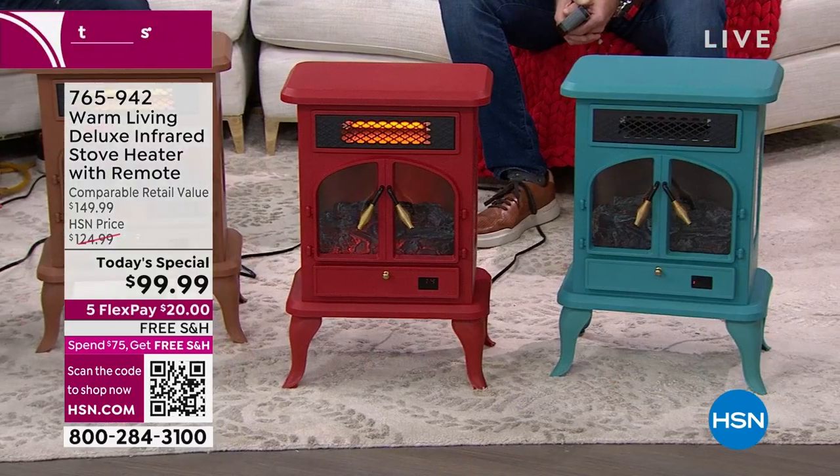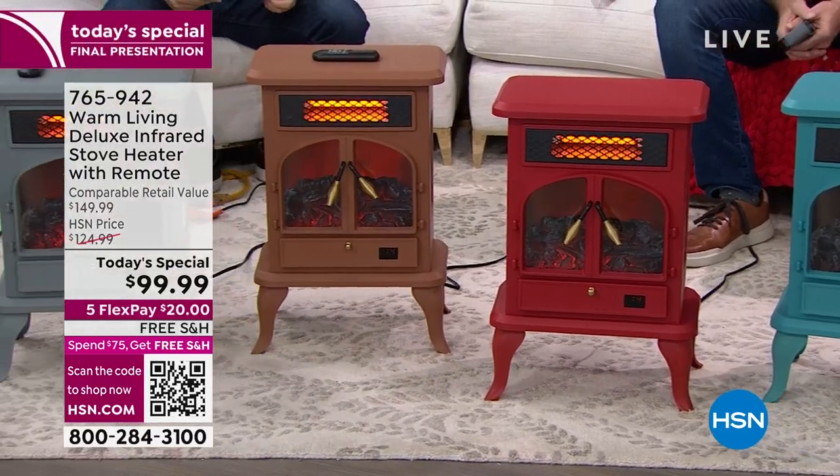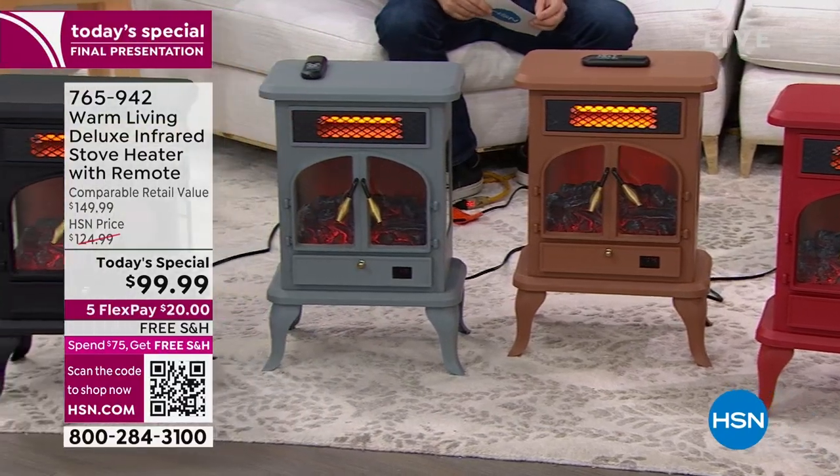You can't get this anywhere else — there's no big box store, no local store, no retailer that's got it. Last call: teal, red, copper, gray, and black. Last call on these three — price will go up at midnight tonight. Congratulations to the entire team at Warm Living — over 15,000 now reserved. Make sure you get it before the clock strikes 12.